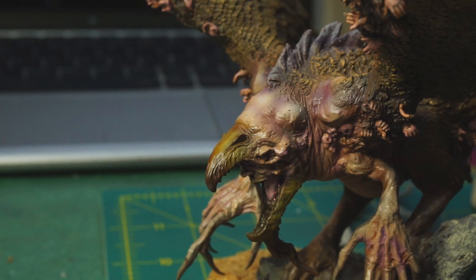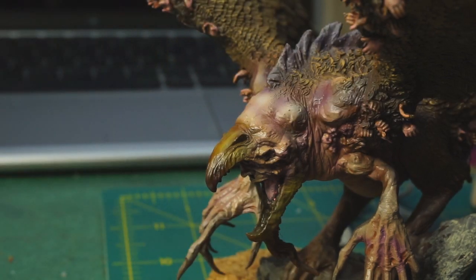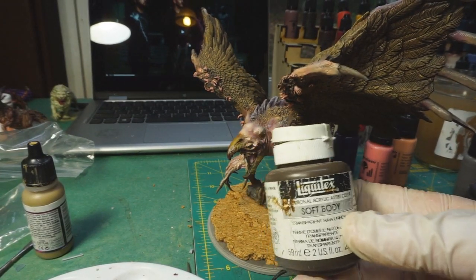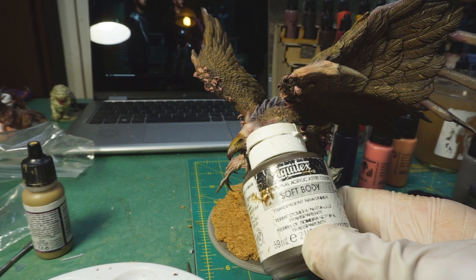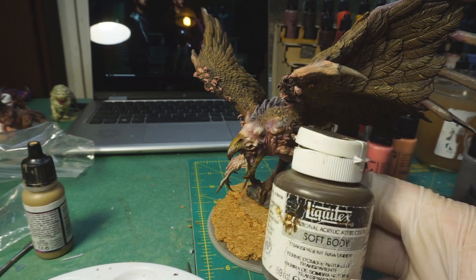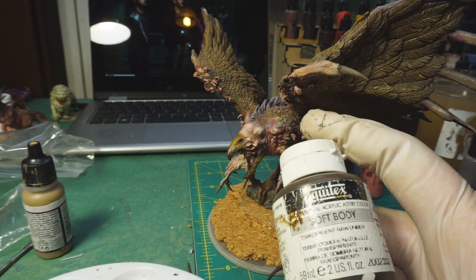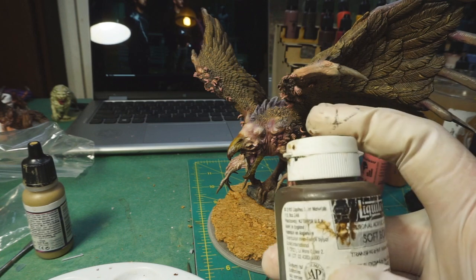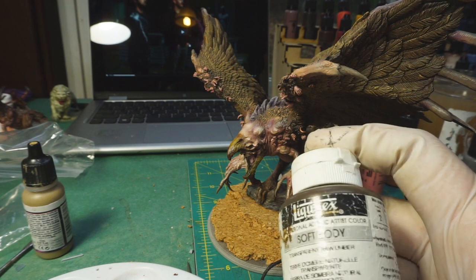If you look at the beak and zoom in, there are a couple of colors going on. The base color is Game Air desert yellow, and then I used the airbrush to feather up some raw umber. I wanted to mention the Liquitex soft body artist acrylic - I've got two bottles: transparent raw umber and transparent burnt umber. I've had them for a number of years but both of these colors have been fantastic shading colors. Even though it's thick out of the bottle, it thins down amazingly well.